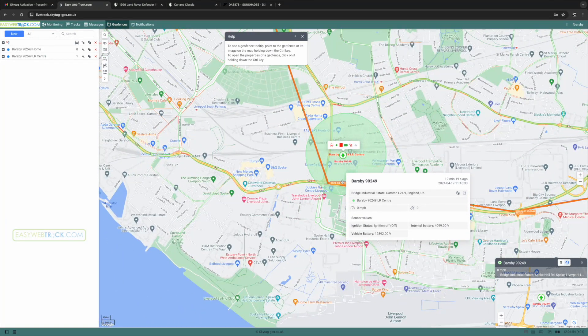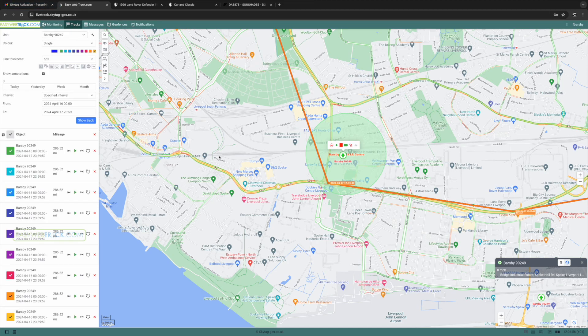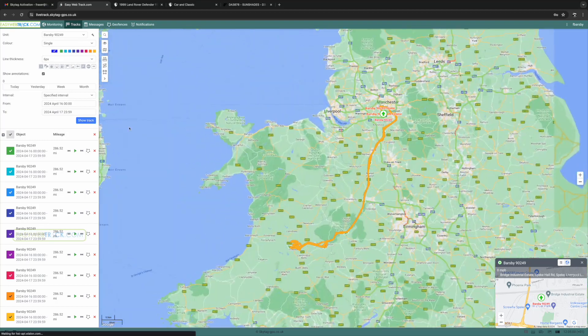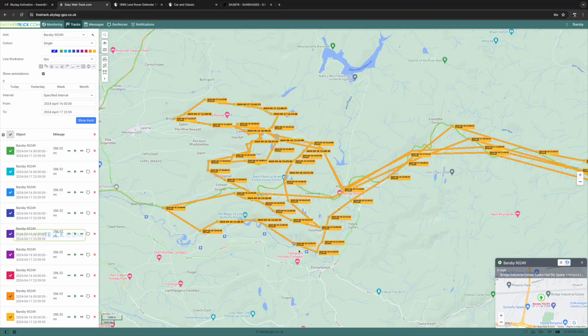We actually got a tracker on this vehicle from Skytag, which is a really good device that will alert me if the vehicle's moved out of a secure GPS safety net that I've set at work and at home. It'll also tell me when the vehicle's been started, when it's been moved, it'll be tracked in real time, and Skytag will connect through to the police to liaise and try to recover the vehicle.